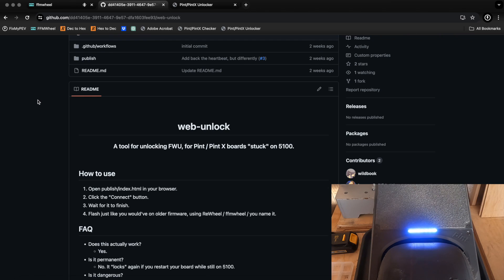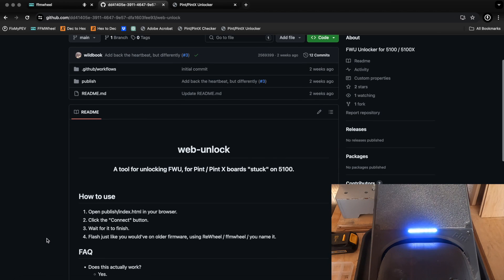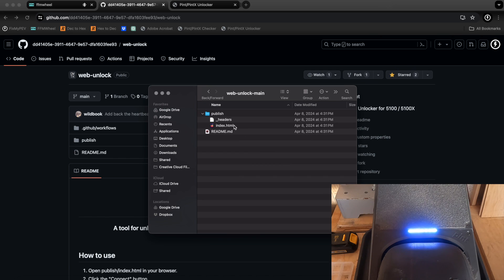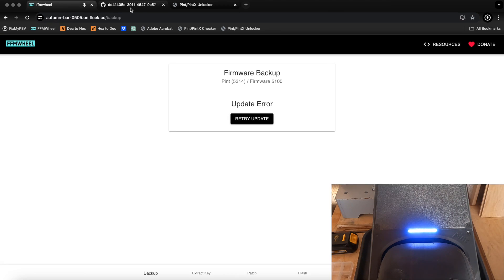The Pint Unlocker tool has a GitHub repository where you can download the code and run it offline. It's very simple — four steps. You download the zip, open the index.html file in your browser. Use Google Chrome specifically, as it has Web Bluetooth capability and is confirmed to work. There is also a website where you can run it online: owtk.pages.dev — I'll have links to all these resources in the description below.